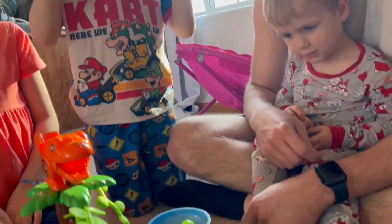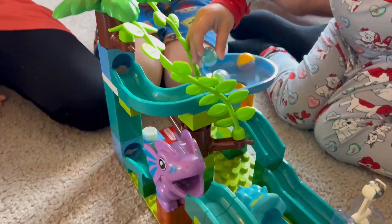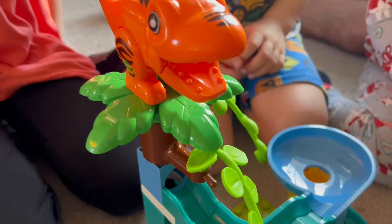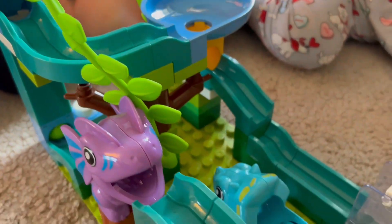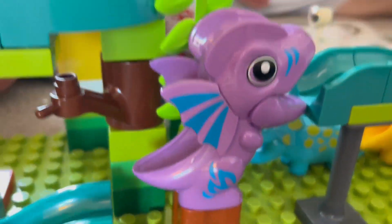Our kiddos sat here and played with this thing for at least 30 minutes. We can't wait to build multiple different tracks with this so our kids can continue to be entertained. We are so thankful for the company to send this to us so that we could put it together and share it with you, and we would definitely recommend it.